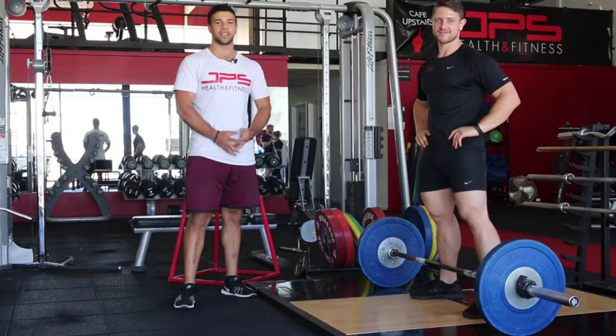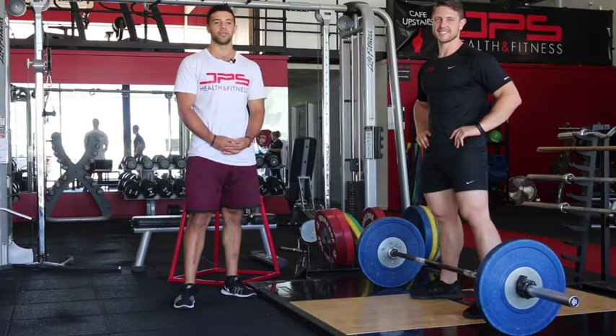Hi guys, Josh Kaksaki here with director Jacob Skeppis, and today we're going to run through the sumo deadlift.